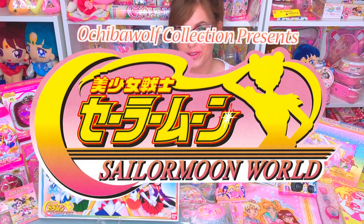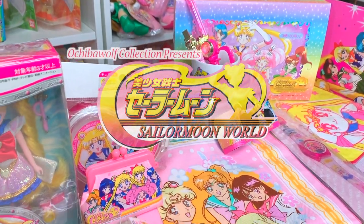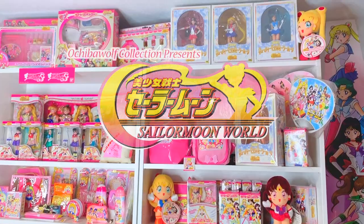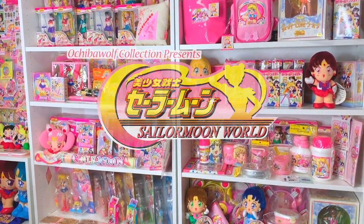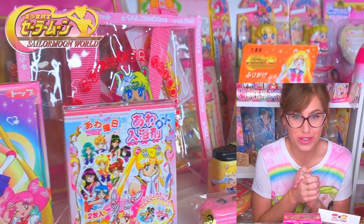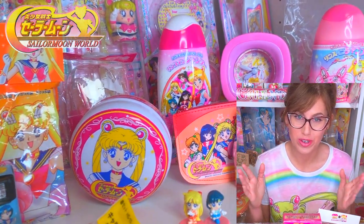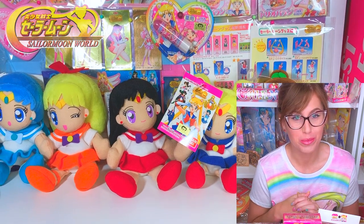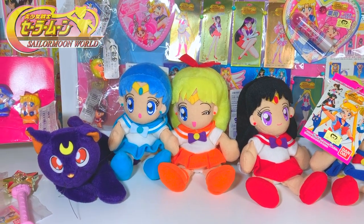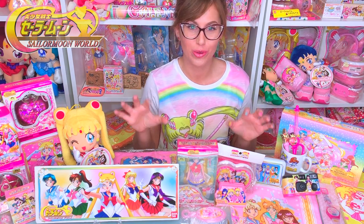Hello everybody and welcome to my Sailor Moon world. I have been wanting to do this video for such a long time. I can't believe I finally did it. So I'm very happy that you guys are joining me today to learn all about Sailor Moon world merchandise. Before the 20th anniversary, there was the 10th anniversary and that is what Sailor Moon World is.